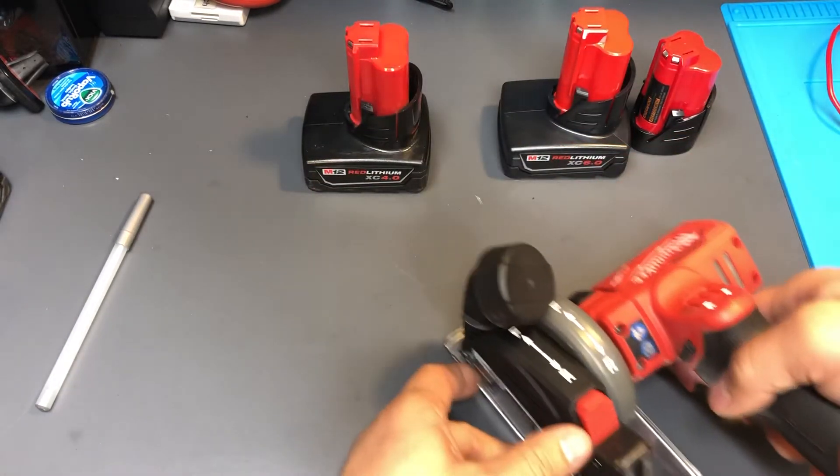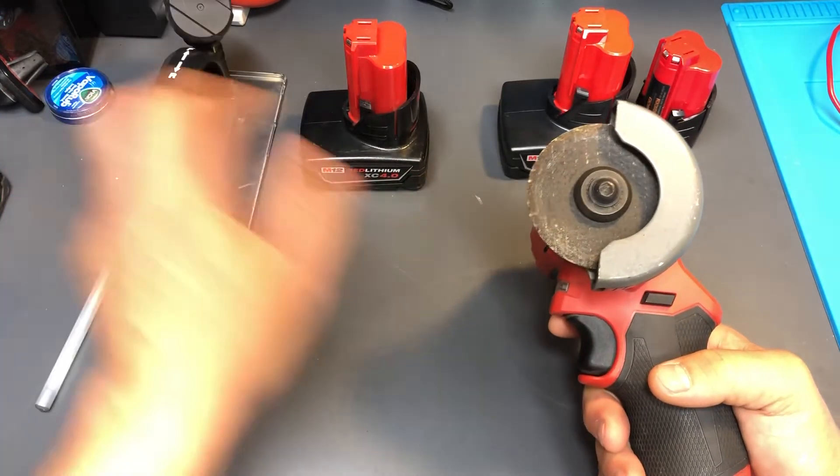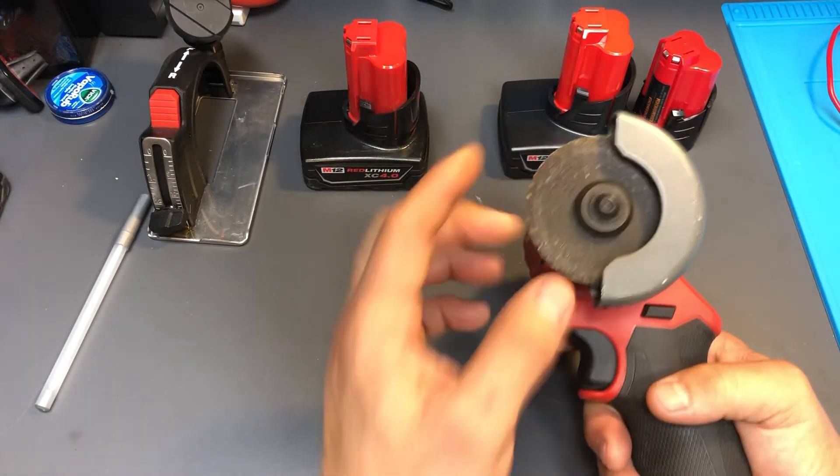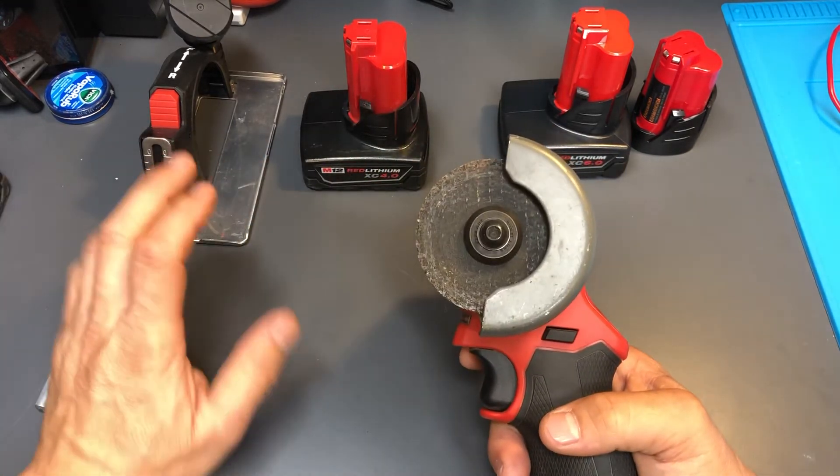It also comes with an attachment you can use as a little circular saw. You can attach diamond blades, grinders, all different types of heads — it has a bunch of different adapters that you can put on it as far as blades for different materials.